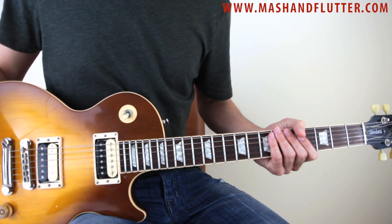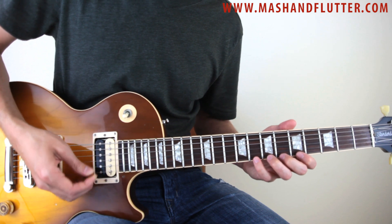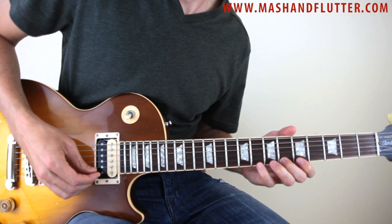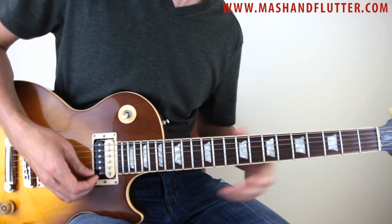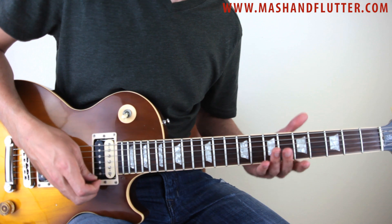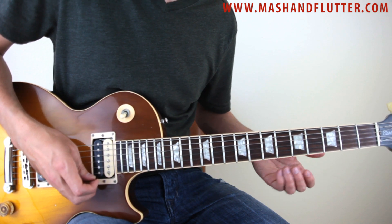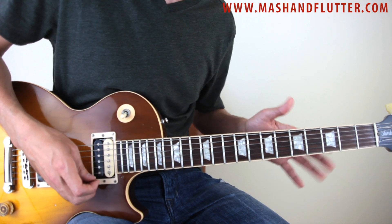Alright, so the way that this starts out, we bend up here at the 8th fret on the high E. And that kind of motif then repeats down these three strings — down the E, the B, and the G. So just kind of bear with me, I'm going to play it slowly and you'll kind of see what I mean.